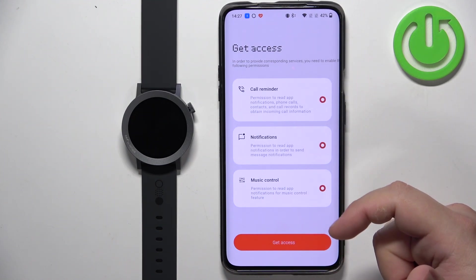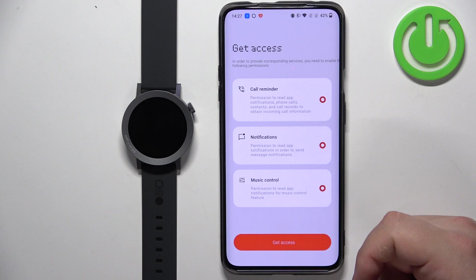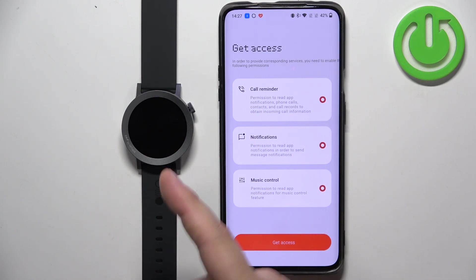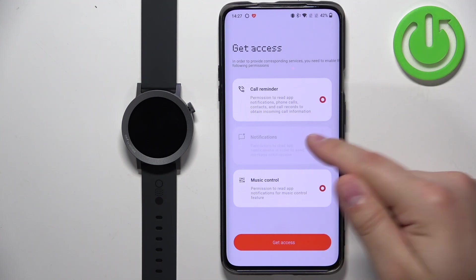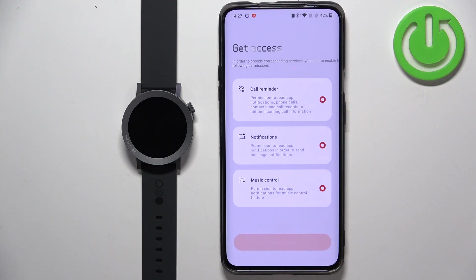The call reminder sends you notifications about calls, so if somebody is calling you on your phone, you will see the contact's name and the watch will vibrate and alert you. Next we have notifications for apps like WhatsApp, Discord, and so on. Then we have music controls so you can use your watch to control music on your phone. If you want to allow all of them, make sure they're checked and then tap on Get Access.